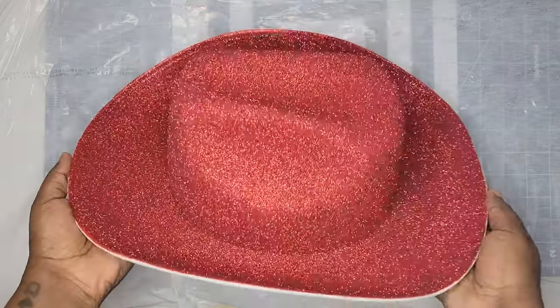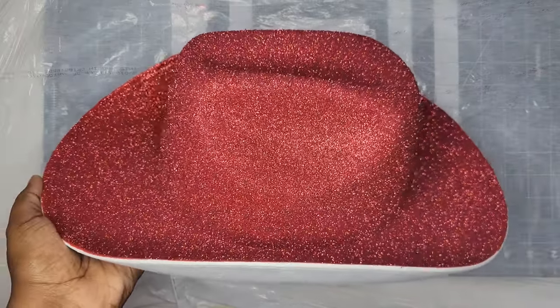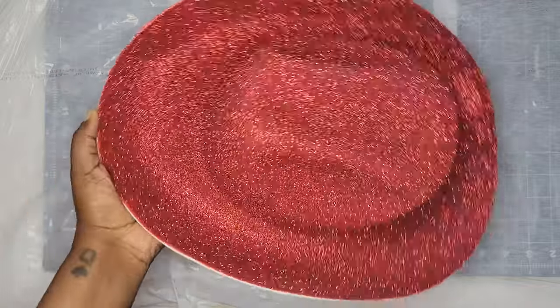After you're done applying your glitter, it should look something like this. If you didn't smooth those chunky lines out, you'd be able to see them. But because we smoothed the glue down and used a light layer, it looks nice and even.